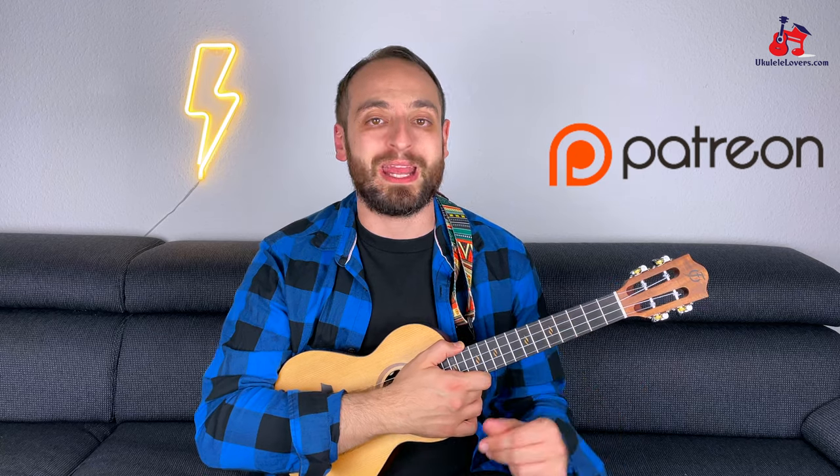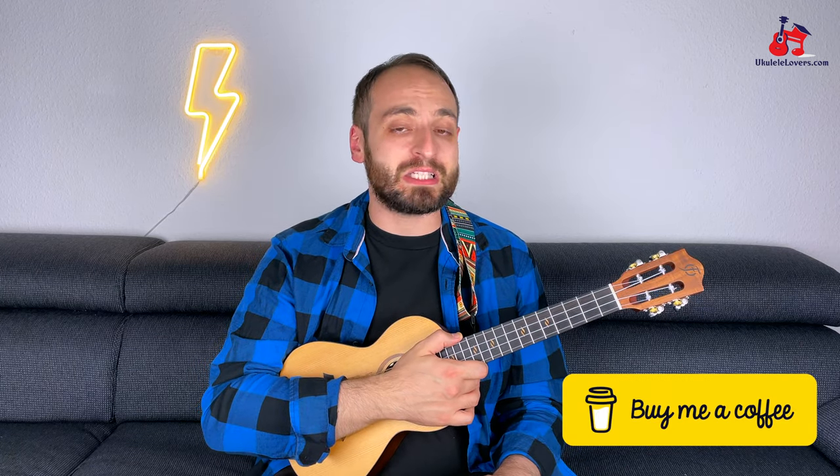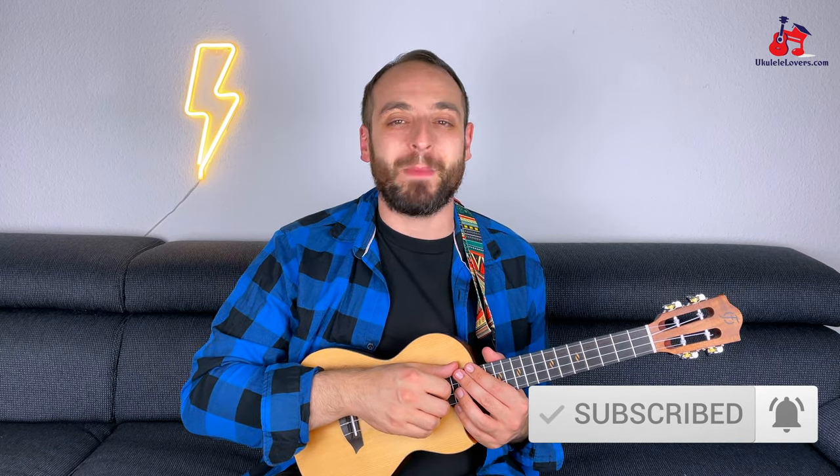You have three backing tracks: one at the original tempo, one slower and another one even slower. And don't forget that if you learn something from this video and you would like to say thank you, you can buy me a coffee — link in the description. That's all for now. Let me know in the comments if you managed to learn this song. And if you want to take your playing to the next level, download my free 8-step roadmap — link in the description — that will tell you the exact process I followed to learn the ukulele. Check out the links in the description to learn more about the types of classes available at the moment. And if you like this video, don't forget to subscribe to my channel so that you don't miss any of my new tutorials. Thank you very much for watching and I'll see you next week.